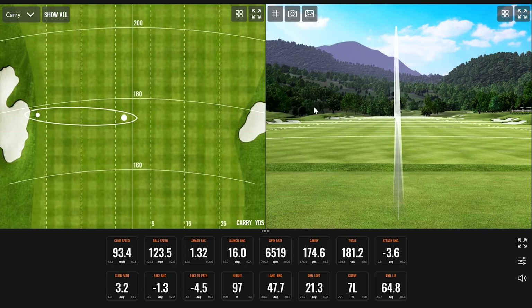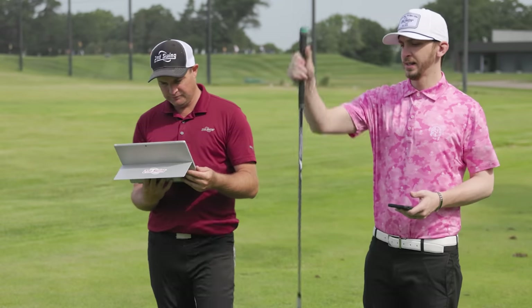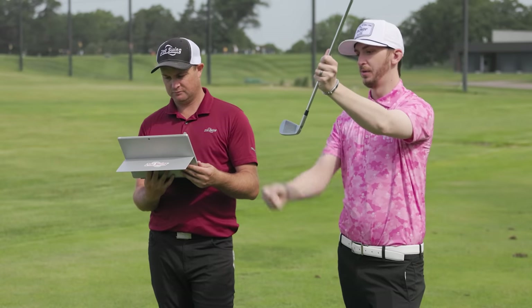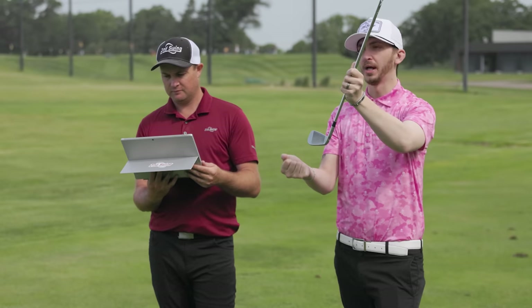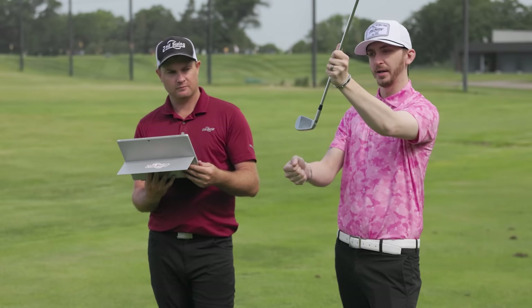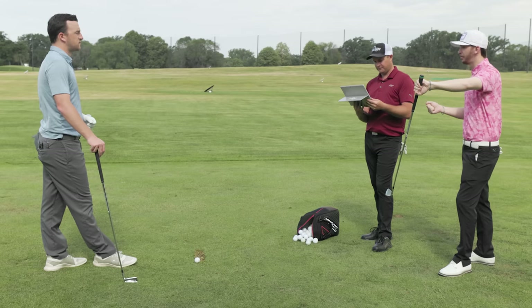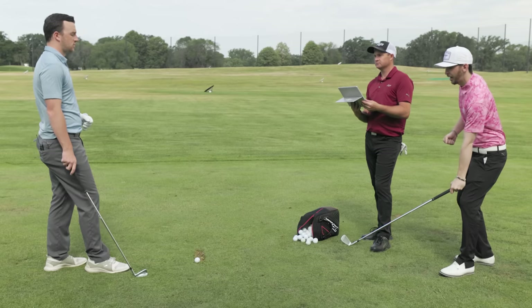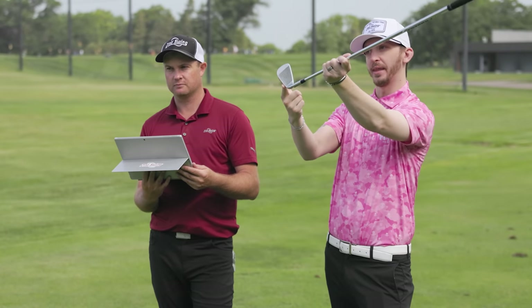TrackMan shows dynamic lie of 66 on the first shot, then 64.8 on the second. Thomas explains dynamic lie is the effective lie angle at impact. Standard for the Ping seven iron is 62 degrees, and with the lie angle playing at 64 degrees statically — because the path is a little inside-out at about three degrees — the handle drops at impact, effectively adding more upright lie. So Drew is hitting those tugs. The swing has changed since he was originally fit for these clubs.